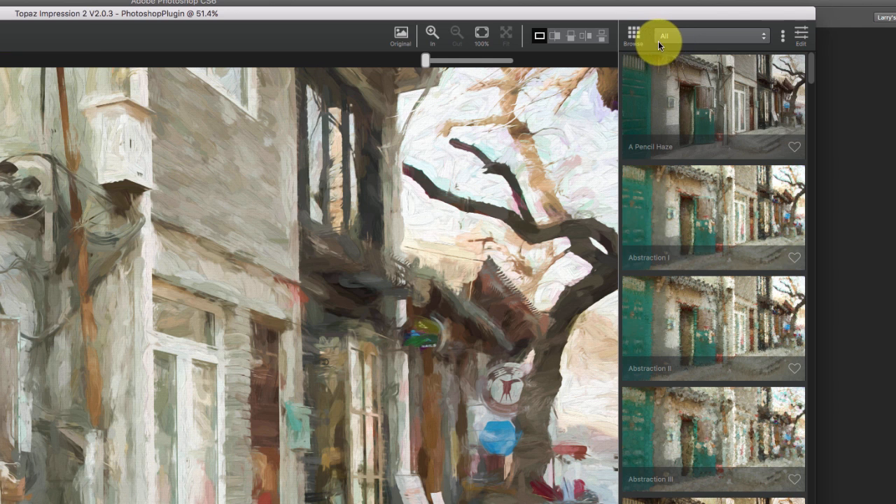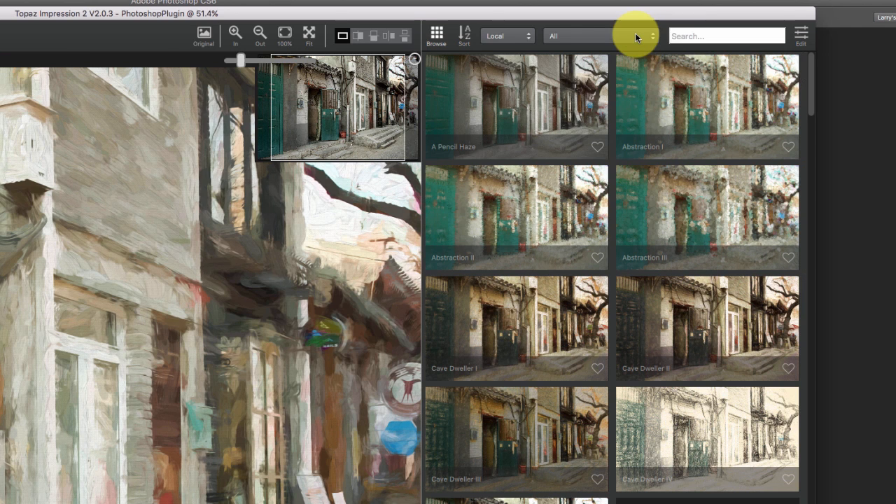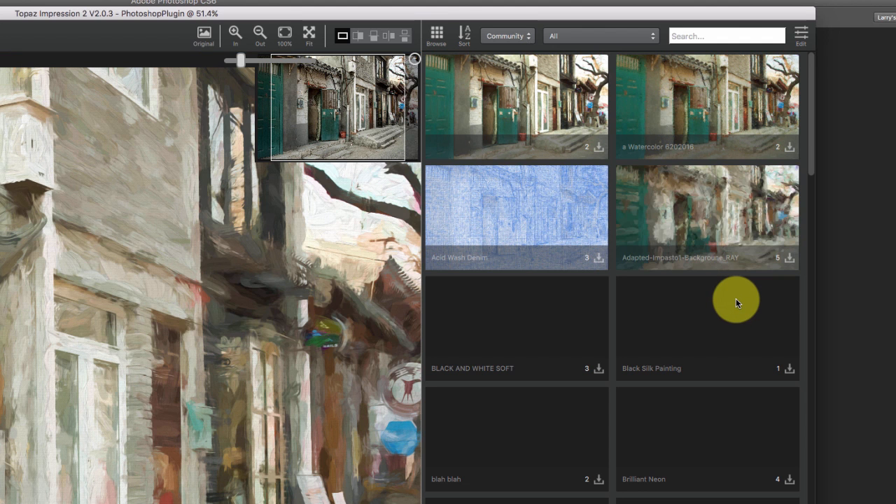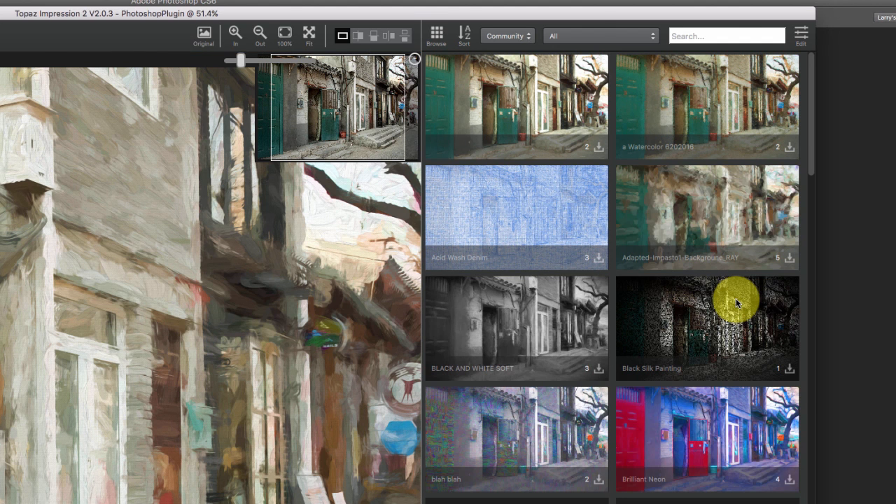Another cool thing you can do — you'll notice up here when you click Browse, you've got Local, Community, and Both. Community will basically connect you to Topaz's user community, and there are going to be all these thumbnails loading up that someone else has created. They upload it, share it, you take a look at it and decide if you like it. If you do, you just click on the little download — you can see here how many people have downloaded these.